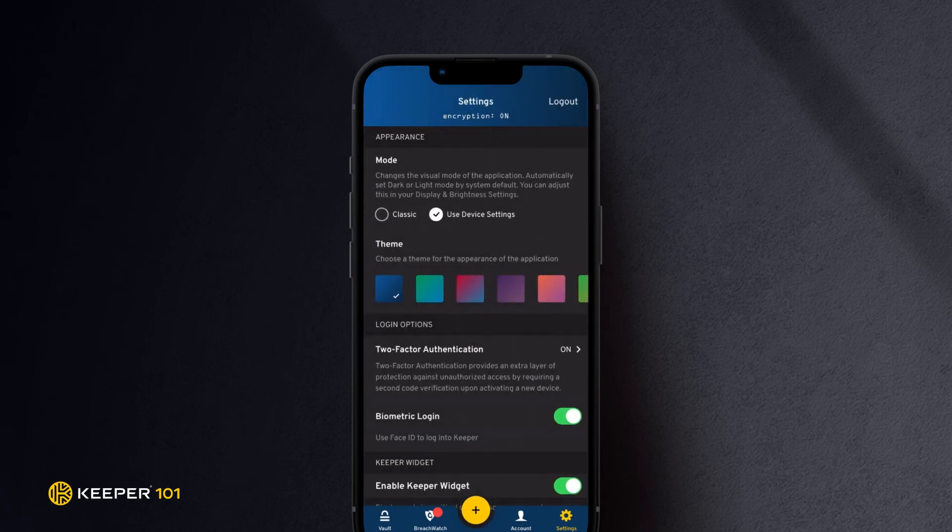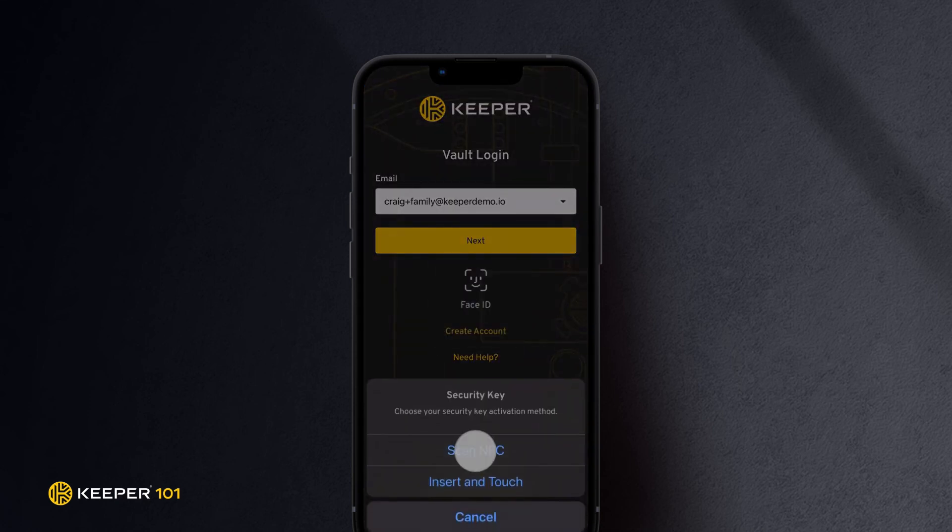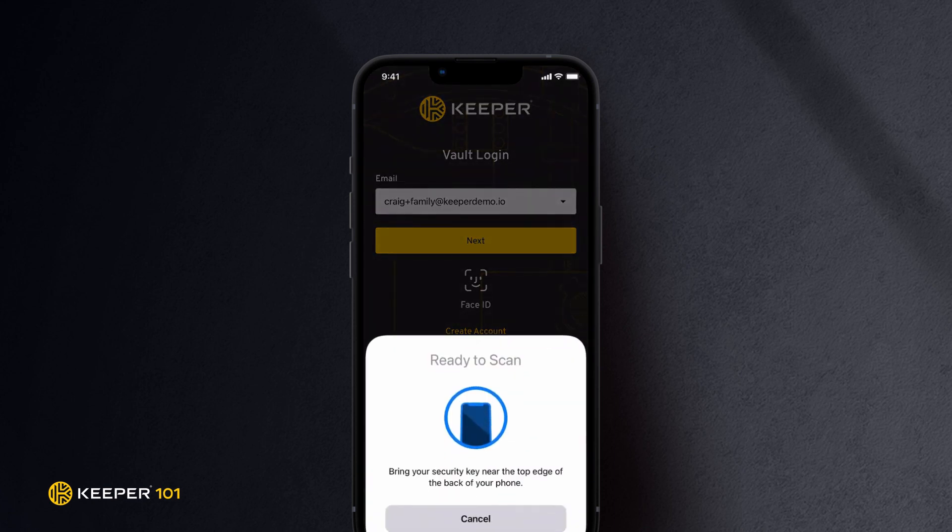To test successful registration of your YubiKey, tap Log Out in the Settings screen. Log in to Keeper, and you will be prompted to scan your YubiKey. Scan your YubiKey to enter your vault.